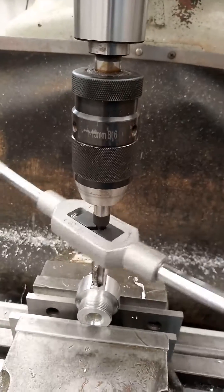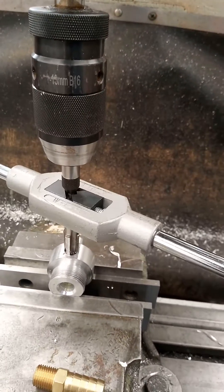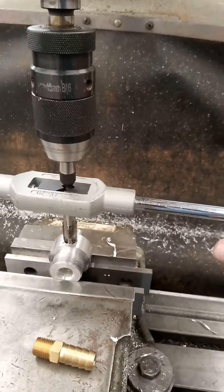And that way you can always be sure that your tap is being inserted directly and perpendicular to the holes that you've drilled.